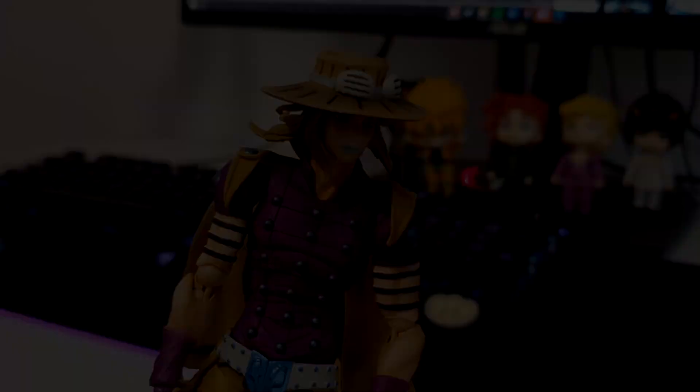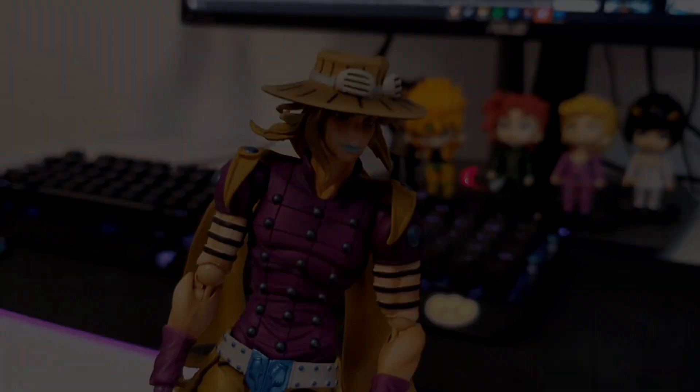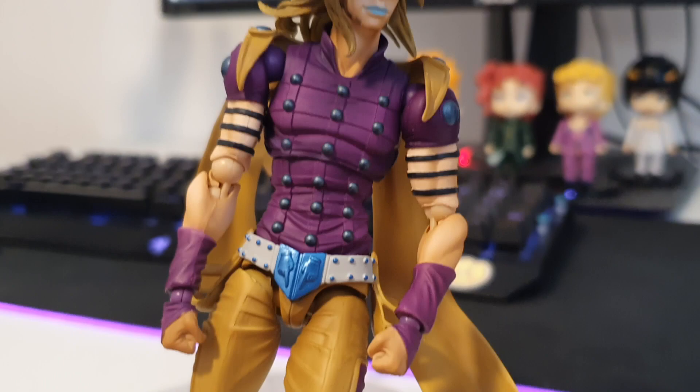Hey guys, I can't believe it, he's finally here. Welcome to my Gyro Zeppeli review. I just have to say that when I got him I was actually blown away by the colors — it looks so much better in real life than in the pictures. If you've ordered one, you're in for a big treat. That being said, let's go over what you get in the Gyro Zeppeli 1.5 package.